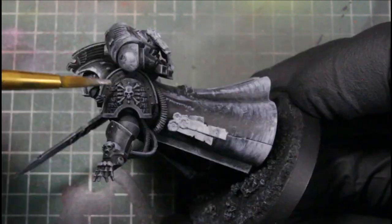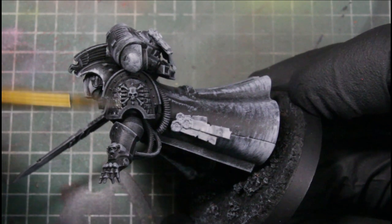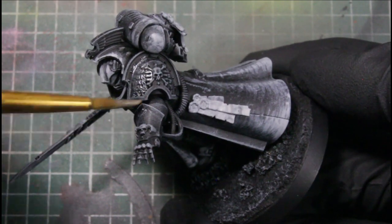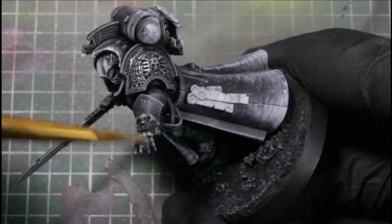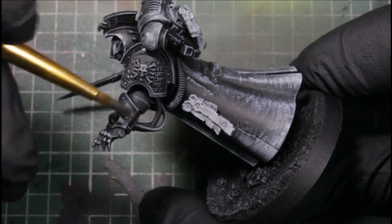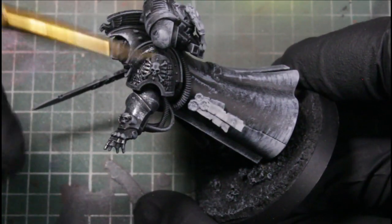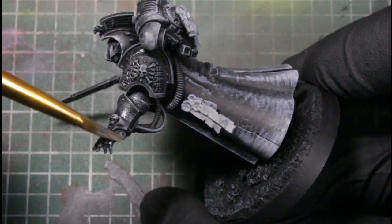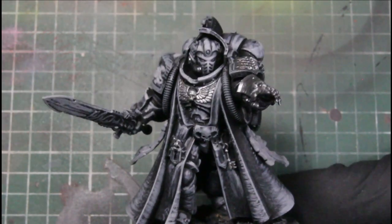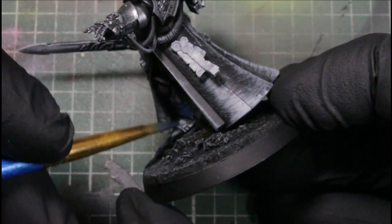Next we're using Gunmetal from Vallejo Game Color and we're basing his whole left arm for the Death Watch scheme. We also went ahead and based the metallic pieces on his backpack and his earpiece.